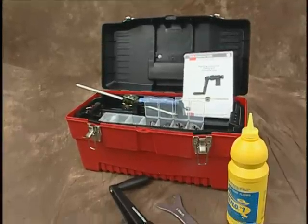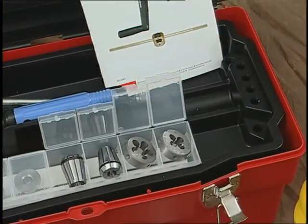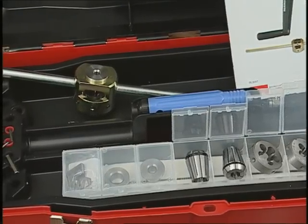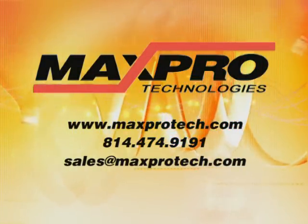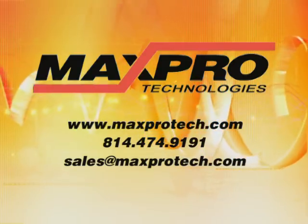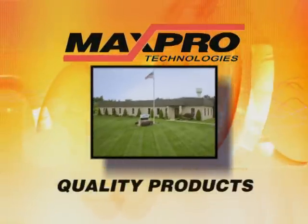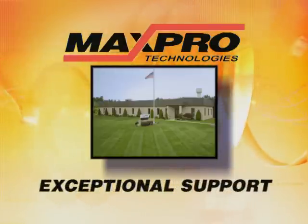Manual coning and threading tools are available in a handy tool kit. The kit includes all of the coning and threading tools for working with medium and high pressure tubing up to nine-sixteenths of an inch. For more information on this or any of our high pressure products, please visit our website at www.maxprotech.com. Max Pro Technologies is dedicated to servicing your high pressure needs with quality products, customer service, and exceptional support.